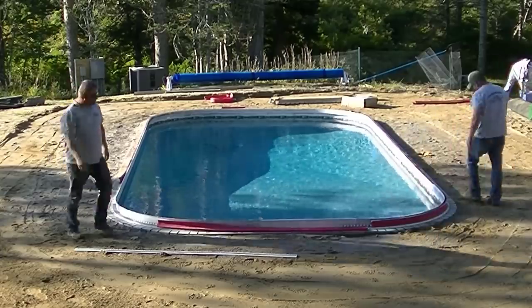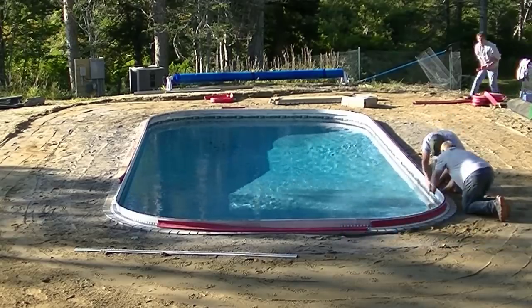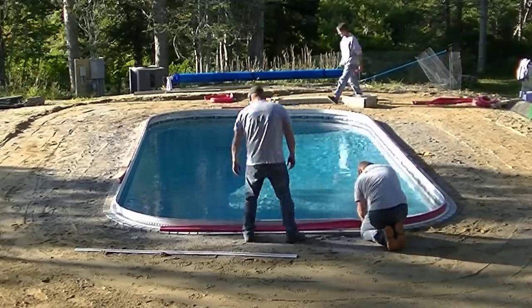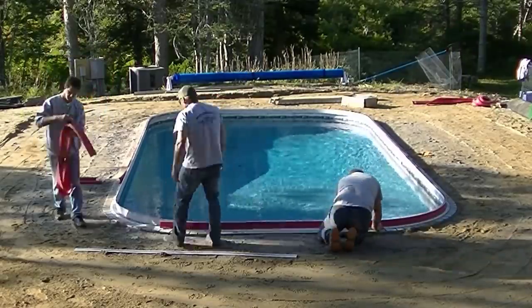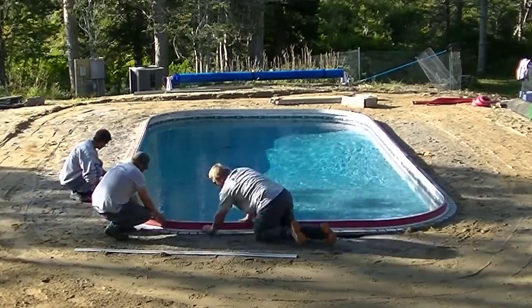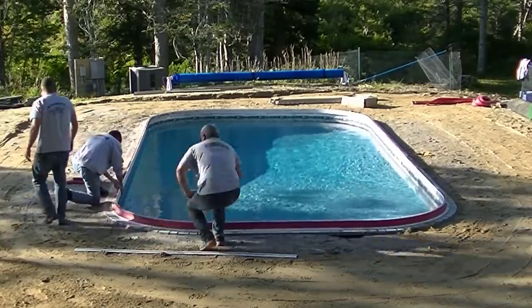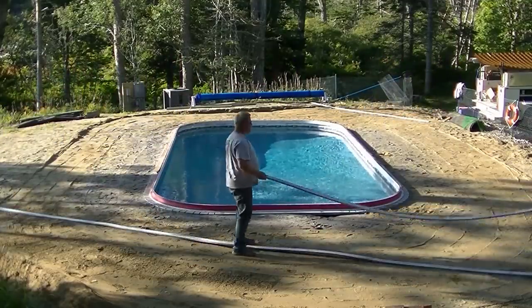The forms are pretty rigid. They actually tap into the part that holds the liner on the pool. On every single pool we've done so far, we haven't had to install the part that holds the form on — it's already been there. So we just show up, tap our forms into the track that's already there, and then use their special tool for stripping after we're all done.